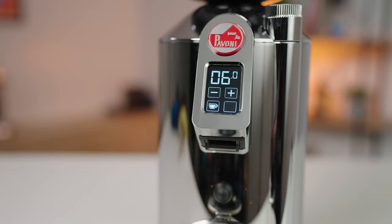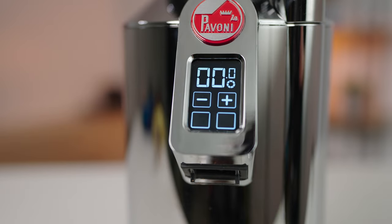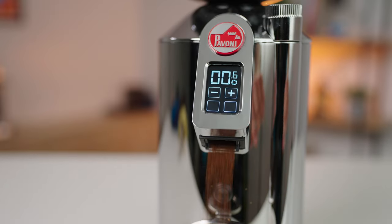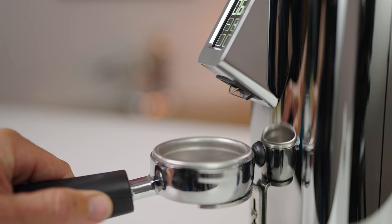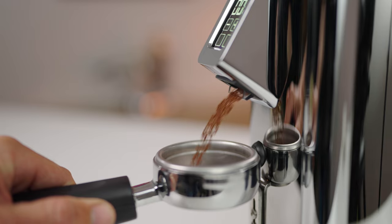To access the continuous grind feature, press together the one and two cut buttons and you'll see a circle symbol appear on the screen. It will then grind non-stop for a full one minute once activated. This feature is best used when you don't want to grind out to a programmed dose, such as when single dosing.